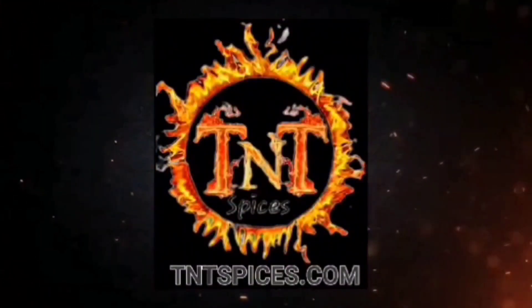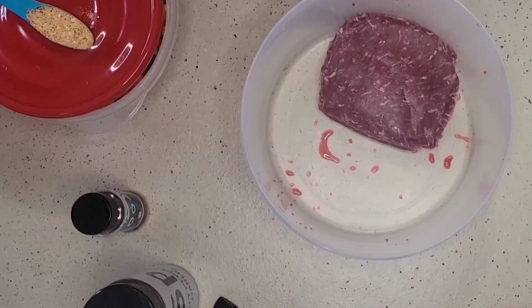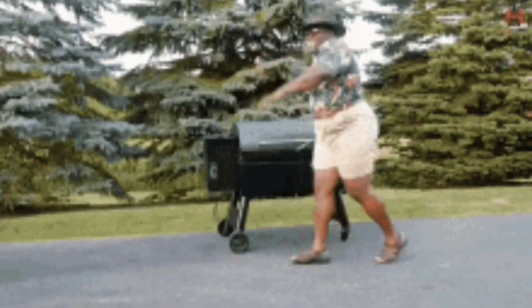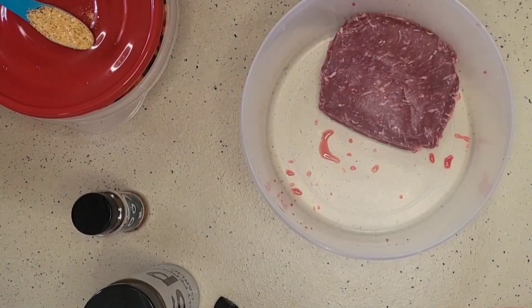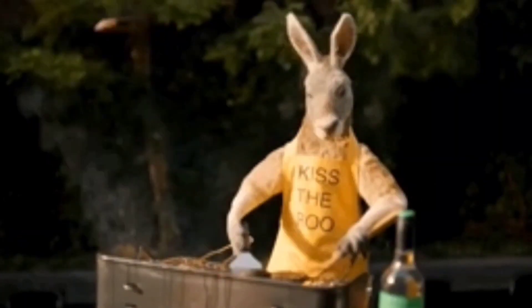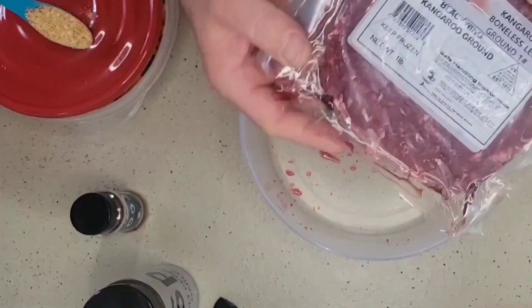Hey everybody, welcome back to TNT Spices! Today we're going to be cooking some burgers on the barbie. What we have is we're going to be making some kangaroo burgers. I have two pounds — a pound in here and another pound of kangaroo meat we're going to put inside this container.